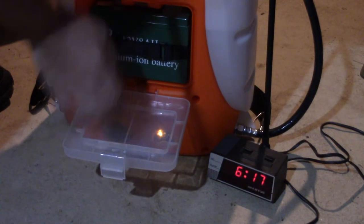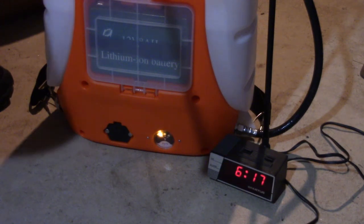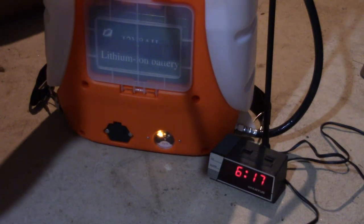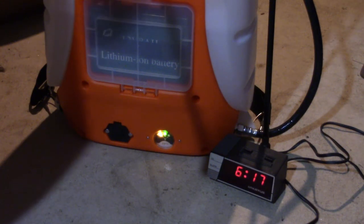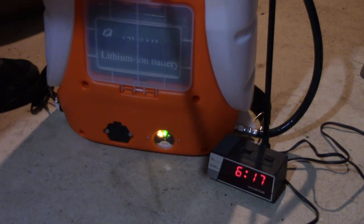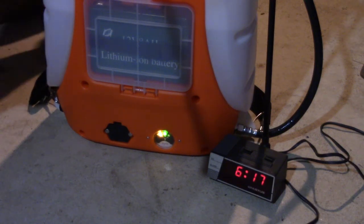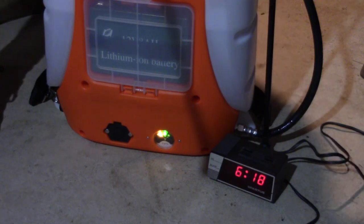It's a little warm. It kind of smells like burning, so I'm going to end the test right now. Water is still cold, but it smells like burning plastic. So I'm going to let it rest for just a second and we'll continue the test after it's cooled down just a hair.